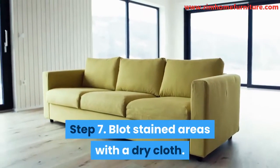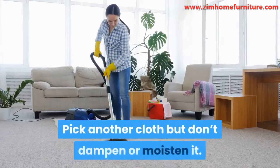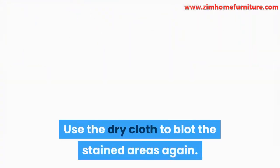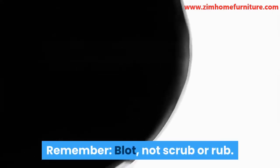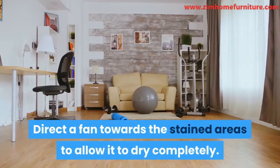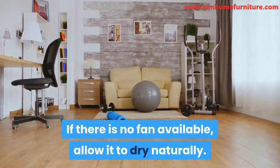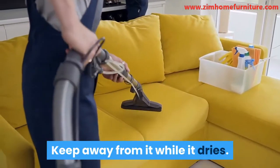Step 7: Blot stained areas with a dry cloth. Pick another cloth but don't dampen or moisten it. Use the dry cloth to blot the stained areas again. Remember — blot, not scrub or rub. Step 8: Dry with a fan. Direct a fan towards the stained areas to allow it to dry completely. If there is no fan available, allow it to dry naturally. Keep away from it while it dries.